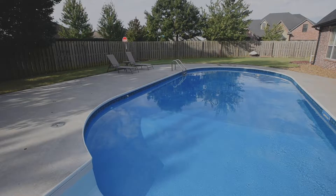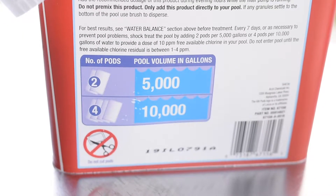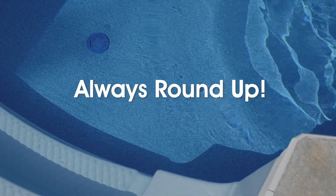Once you have your pool volume in gallons, look on the package of shock to see how many pounds or pods you need — there should be a chart right on the package. For example, this one asks for one pound of shock for every 10,000 gallons. Since this pool is around 21,000 gallons, we'll round up and add about three pounds of shock. Always round up to make sure your pool gets enough chlorine.